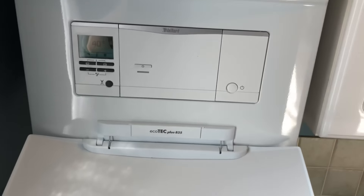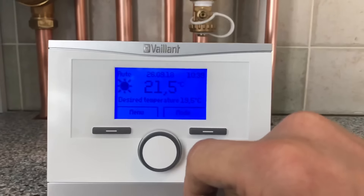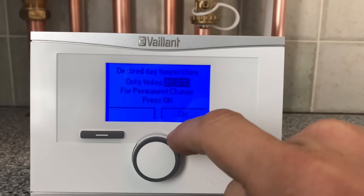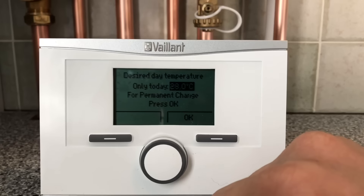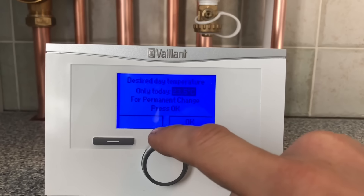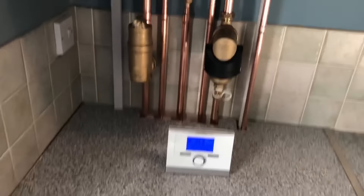A lot of people don't like Vaillant controls because they think they're complicated, but this is really simple — you plug it in, turn the power on and it's ready to go. The big number there is the room temperature: 21. It tells you the desired temperature: 25. When you change it up it tells you exactly what you're doing — desired day temperature, changing up to 28. To change it permanently you press OK; if you let go it's just for the day. Easy as that. You can also range rate the central heating down — there's a lot you can do. This job took me two days: removed the boiler on the first day, did a power flush, then installed the boiler on the second day.